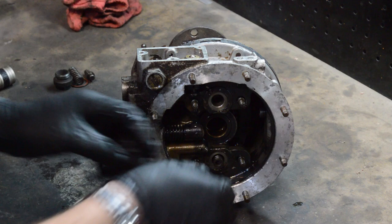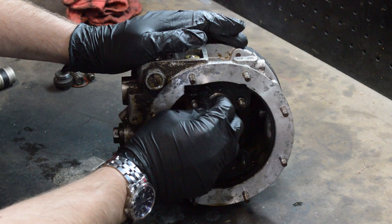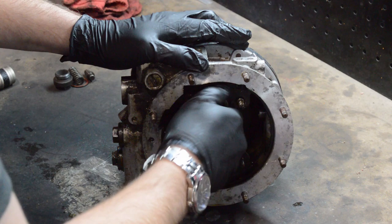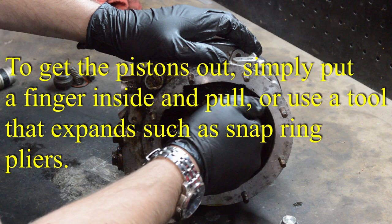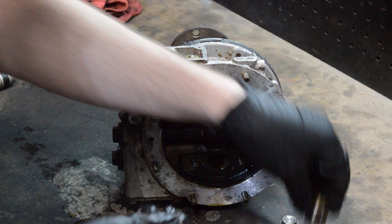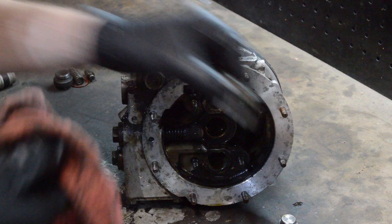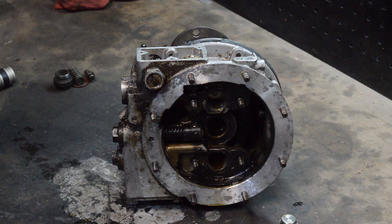There are a couple of springs in here and you should be able to pull out the pistons. The goal is to clean everything. I'm going to get some of these parts put away and organized so that I don't lose them, and we'll press forward.